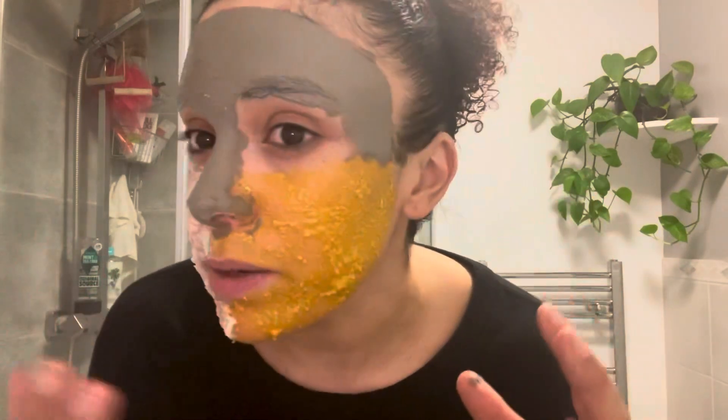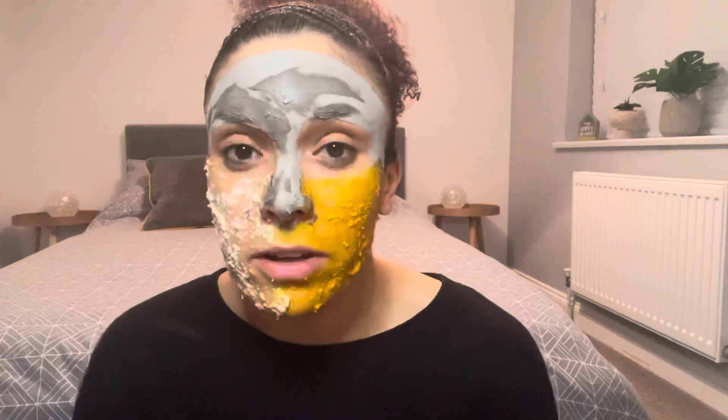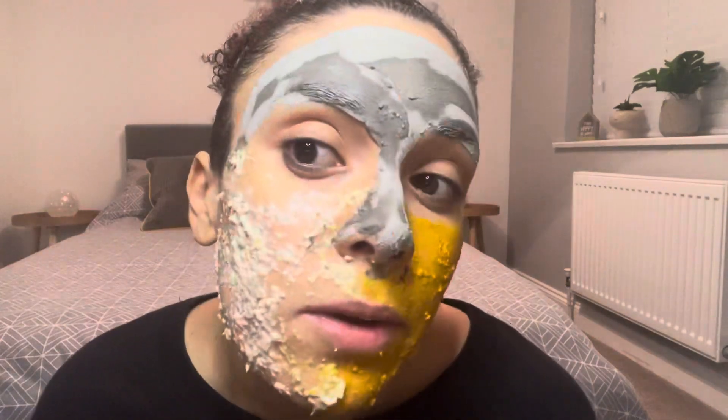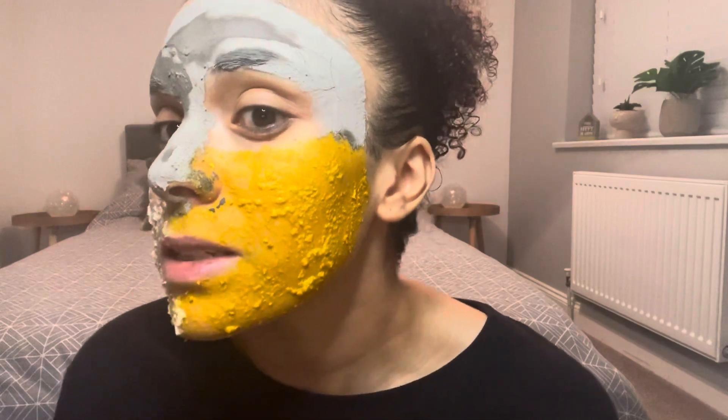I've now got all three face masks on and I'm going to leave them on for 15 to 20 minutes before washing off. It's already feeling quite good and starting to dry quickly — especially this side and my forehead. I've moved to the spare room for better lighting. It's been on about 10 minutes. The turmeric has mixed with the other masks a bit, but I'm going to wash it off now.